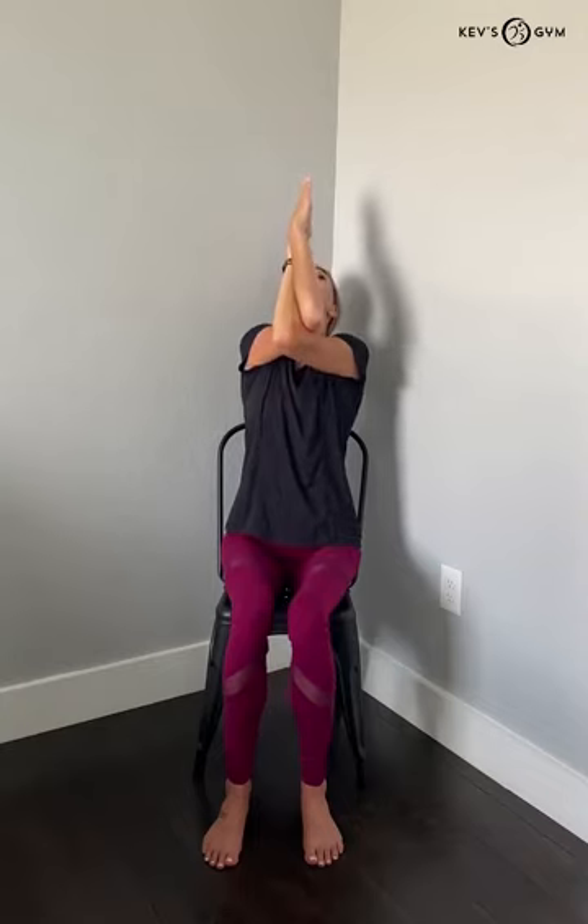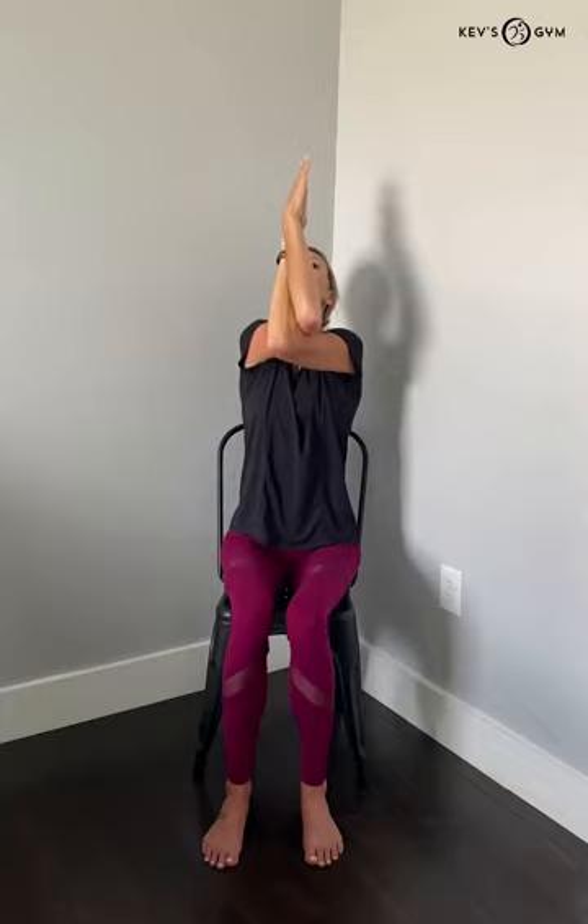Coming back to center, we'll go ahead and move into eagle arms. This is another stretch for your arms and shoulders to help us get going. Swoop your right arm up into a 90-degree angle and wrap your left arm around it. You can have a little elbow hug here, wrapping it once or twice. Your hands can be against each other or palms touching — listen to your body and find what feels comfortable. In eagle arms, inhale as we look up, lifting the chest open. Exhale, rolling forward, rounding the spine. Inhale, lifting our arms up. Exhale, rounding the spine. One more — inhale, lift up. Exhale, come back to center. Release the arms and give them a little shake.